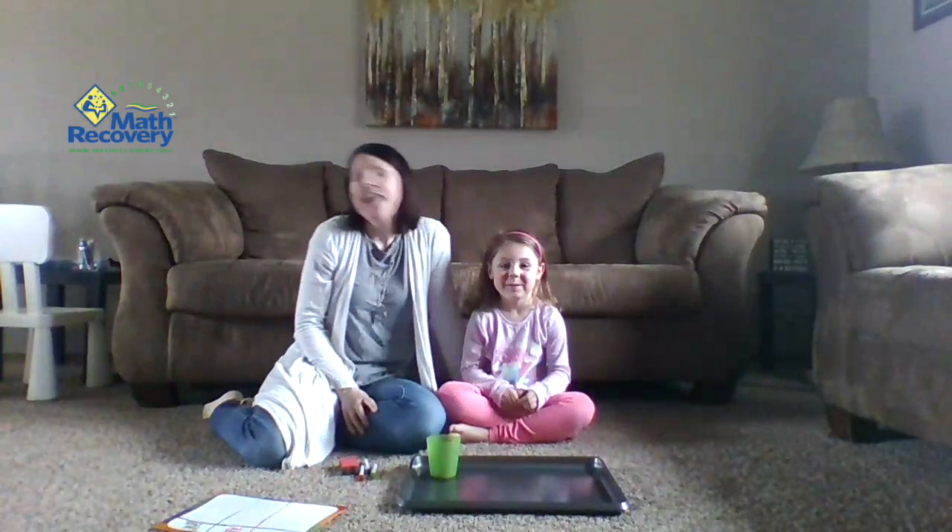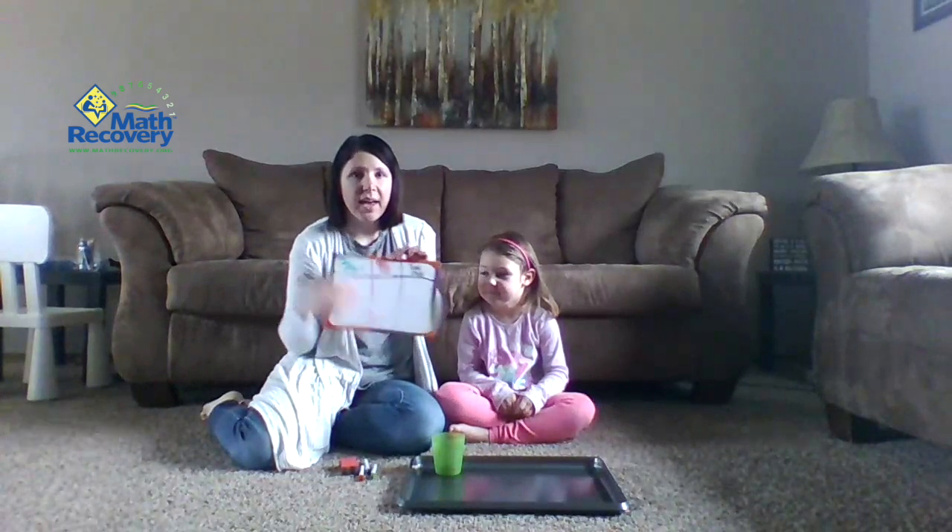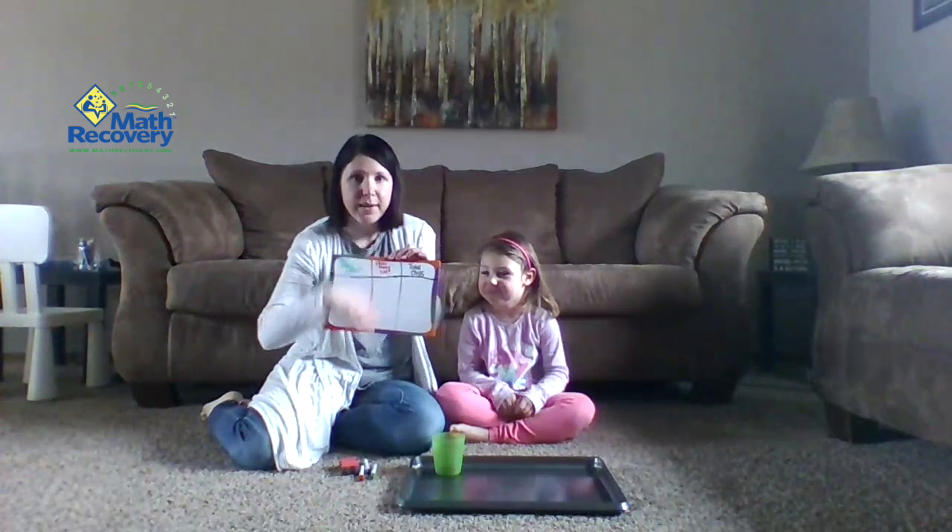Hi, my name is Sophie and I'm Megan, and today we're going to teach you how to play Spill the Cup to Five. In order to play this game you need a cup and five counters. We have red and yellow counters, but you could use paper and just color two different sides two different colors. We also have a whiteboard with columns for how many yellows we spilled, how many reds we spilled, and how many there are all together.